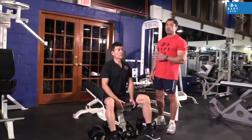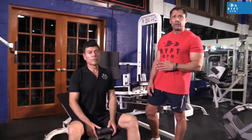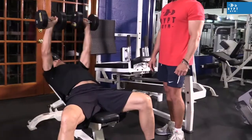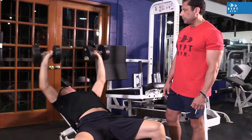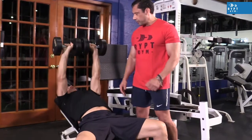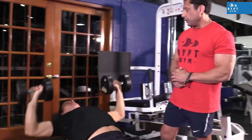Once we've done the pec deck, we immediately move over to the dumbbell bench press, which is the compound part of this superset exercise. This is an excellent exercise isolating each arm and each pec, though both of them have to work in conjunction. After the pec deck, this one will really target your chest.